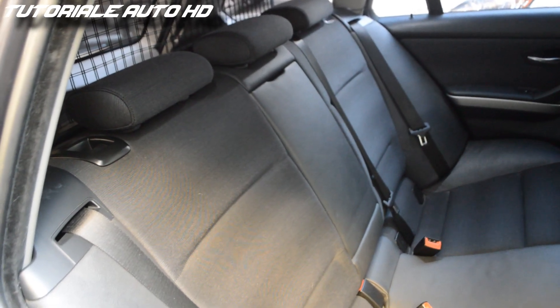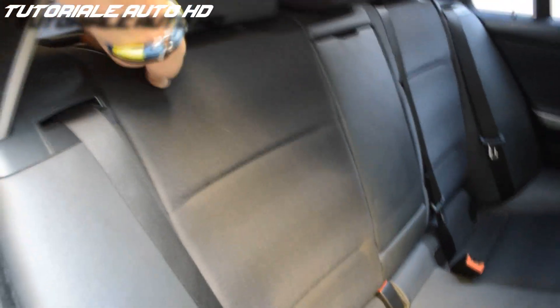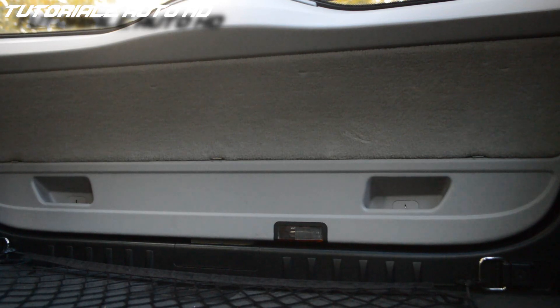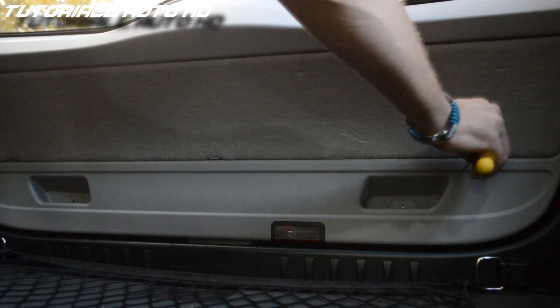To open the boot, first you need to fold the rear seats and get into the trunk. Open this panel using a small flat head screwdriver.